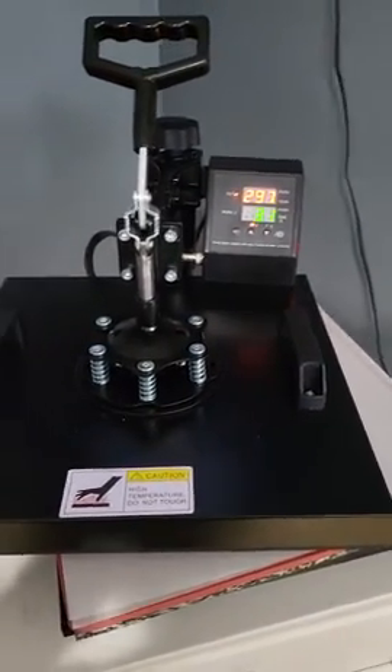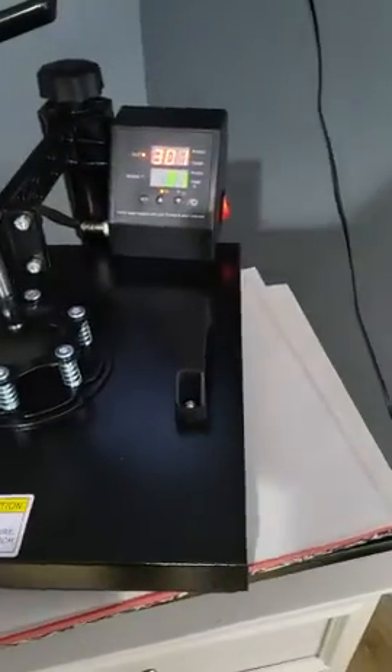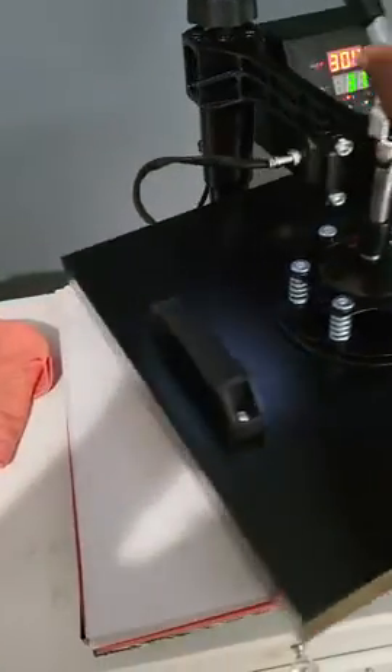This is my 8-in-1 heat press. It is unboxed and ready to go. I have my shirt that I'm about to press. I have the heater warming up and the timer going. It swings out, so that's pretty neat.